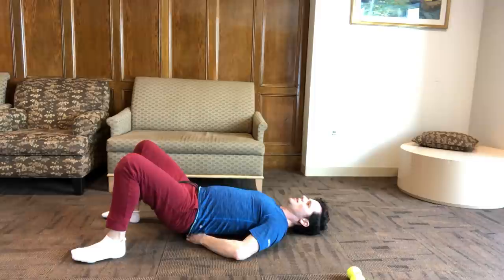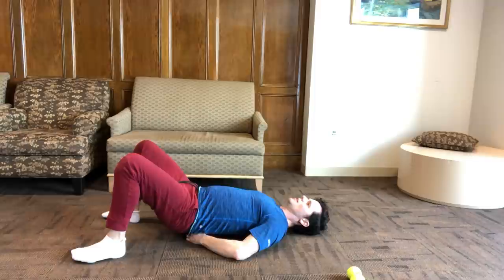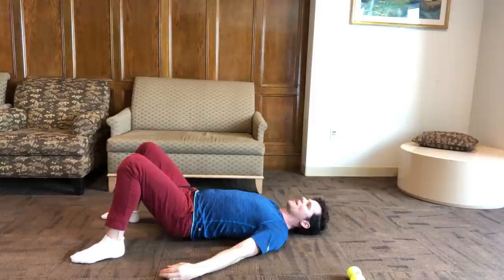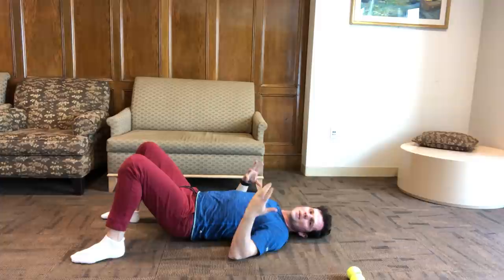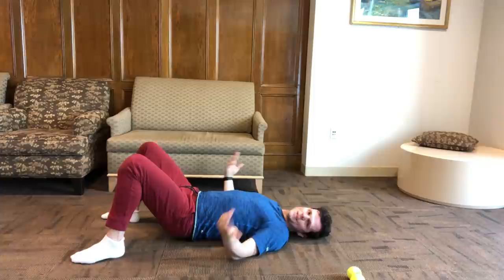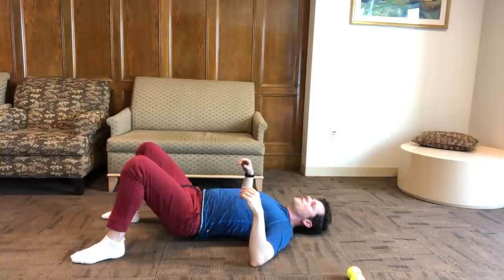So the posture for this: you start by placing the balls underneath right at the base of the low back and just relax, letting your weight go into it. This will feel foreign for a lot of people — just let them accept that pressure and really relax on top of it. The biggest thing is not tensing up when you feel it, just like when a massage therapist hits a rough spot and tells you to relax.